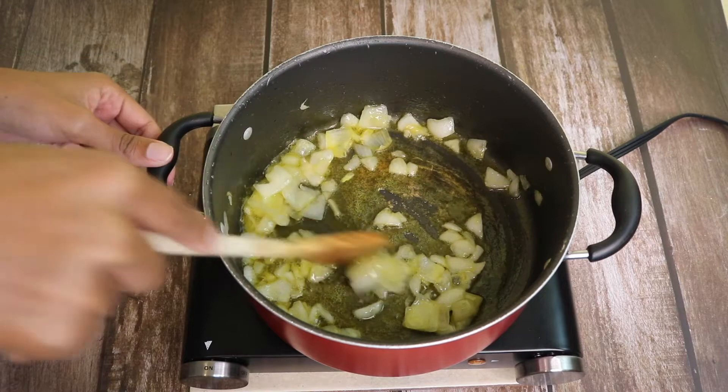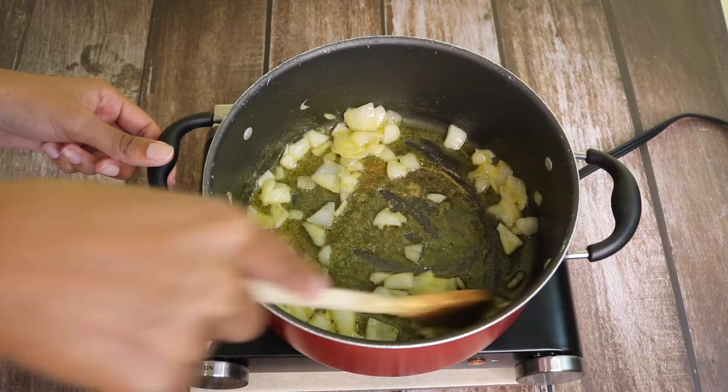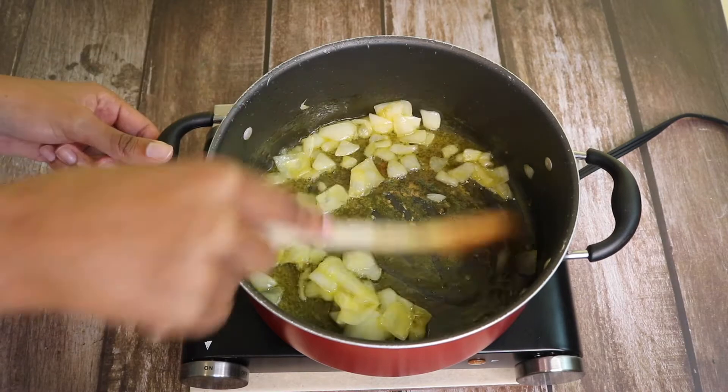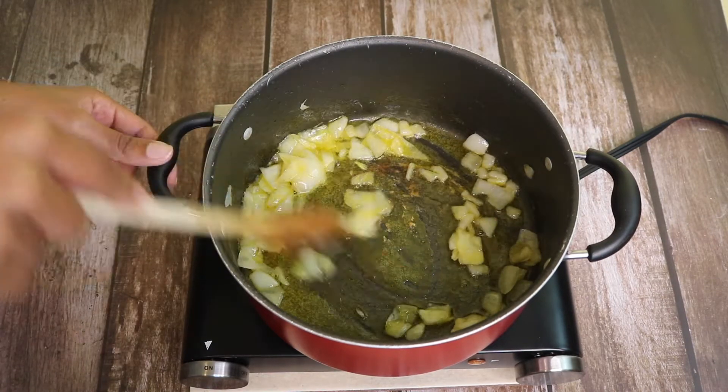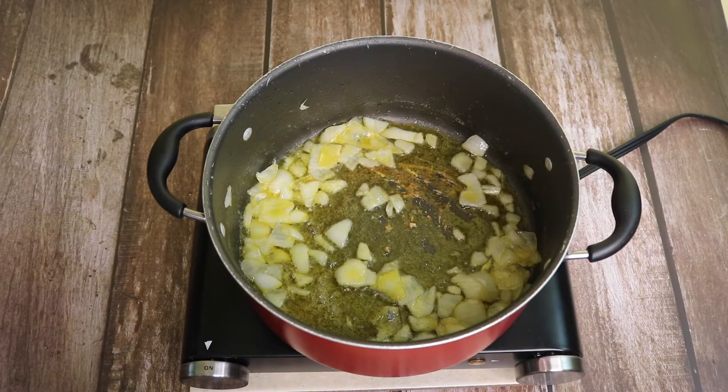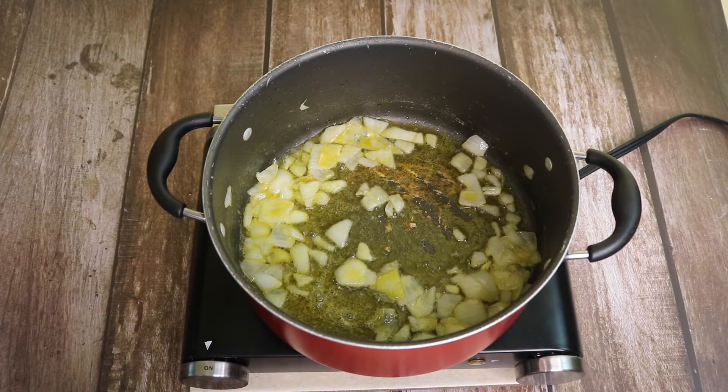It hasn't even been ten minutes and my onions are ready. I'm going to start to add in my canned ingredients. First, I'm adding in my two cans of cream of mushroom.